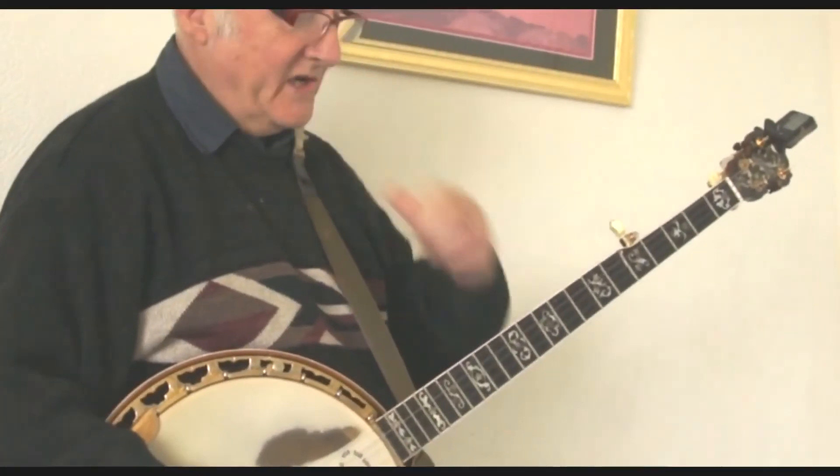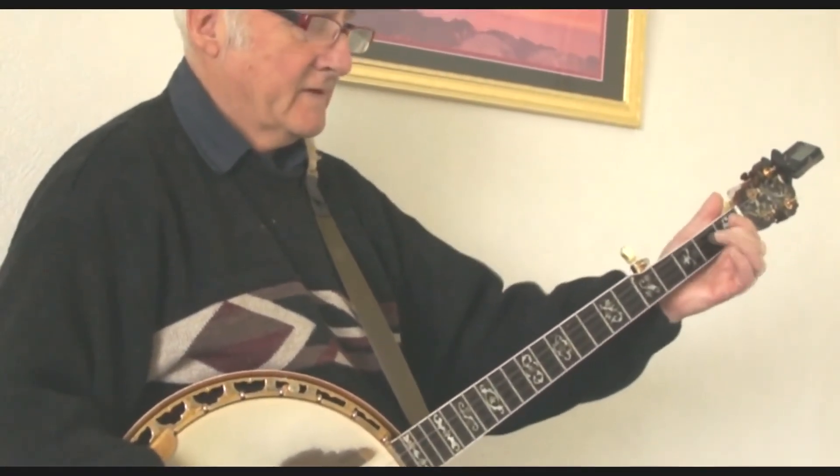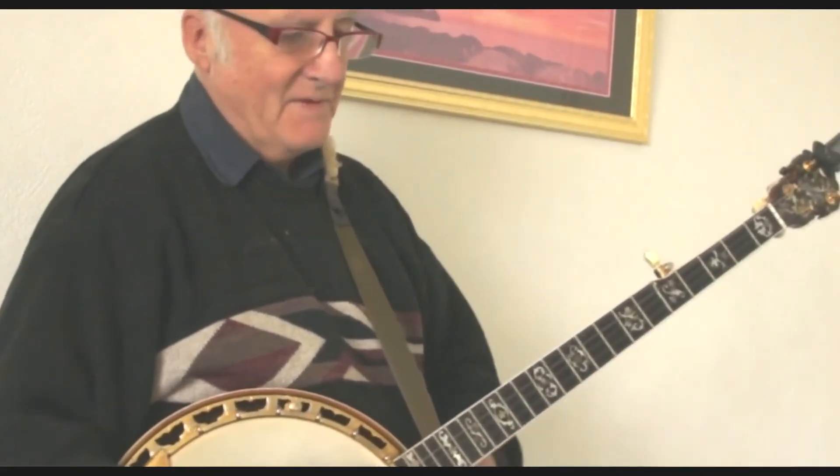But if you haven't got D-tuning, just go... just slide it. It does the same effect.